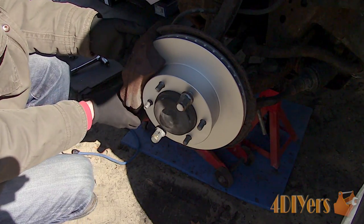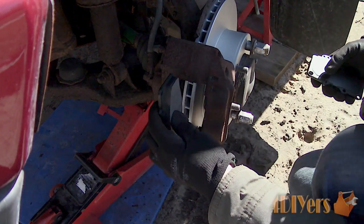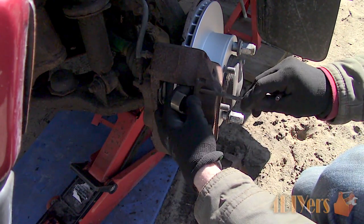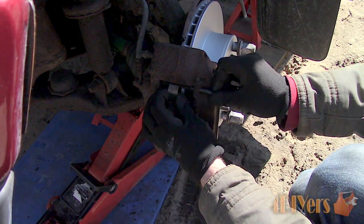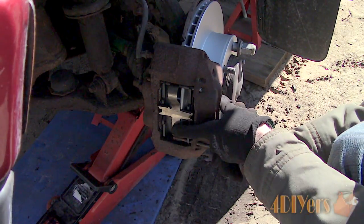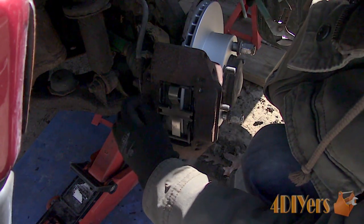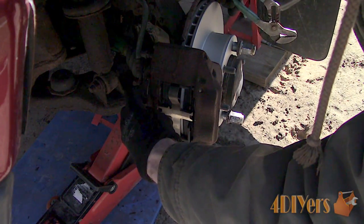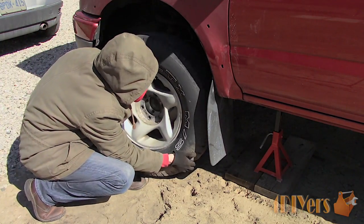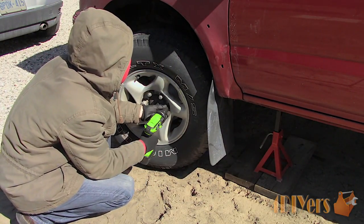The torque specification for the caliper to steering knuckle is 90 foot-pounds or 123 Newton-meters. Install the new brake pads and make sure they're in the correct orientation. Clean up the pins with a wire brush if required. Put the anti-rattle clip into position and install one pin, then push down the anti-rattle clip and install the other pin. Rotate the pins if required and install the wire spring retainer, locking it into the retaining hole on the caliper. Clean the mating surface of the wheel if required, then install the wheel. The torque specification for the wheel is 85 foot-pounds or 115 Newton-meters.